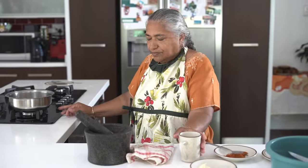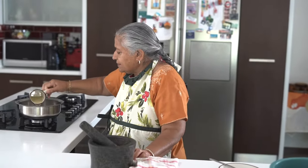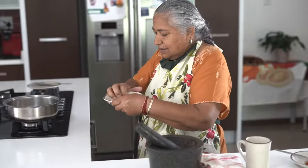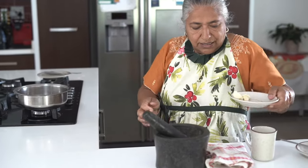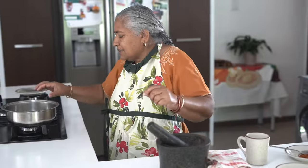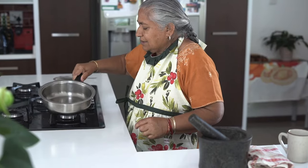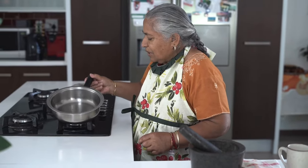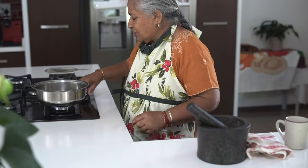The stove is on. The first step is to add your oil into the pot to heat up, then add in your mustard seeds and allow them to sizzle and fry, because mustard seeds go black very quickly. While you can see the mustard seeds frying a little, you have to switch your stove off.